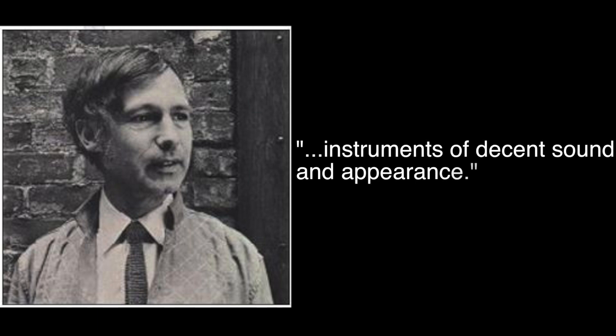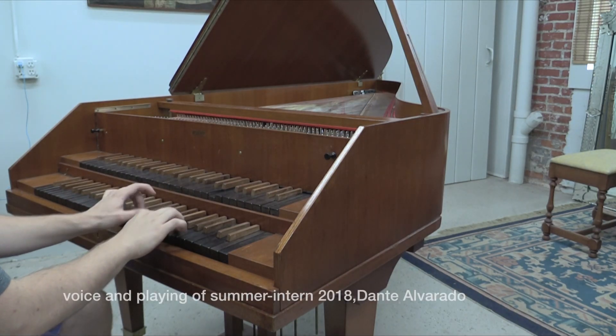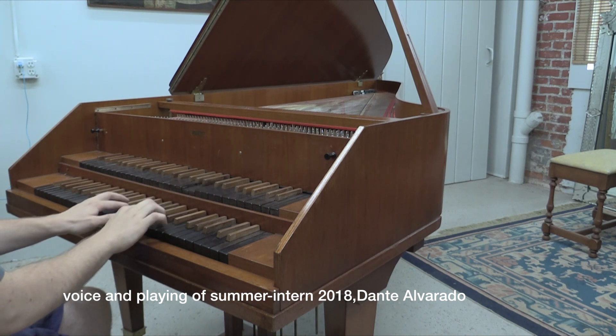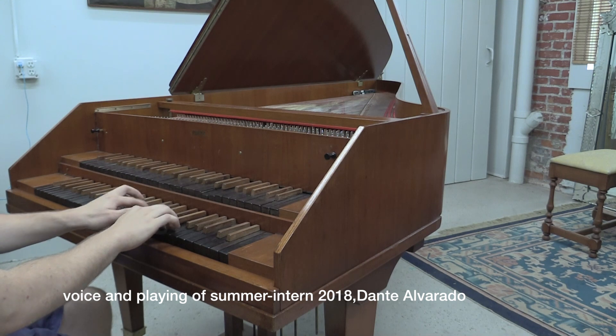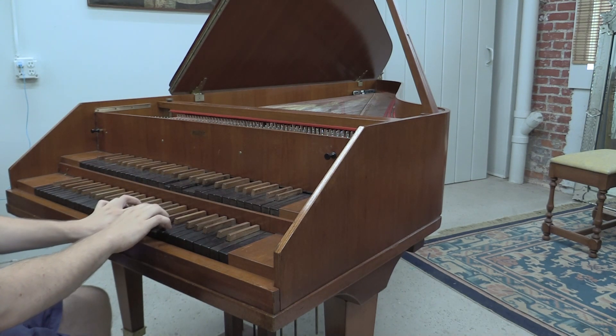He predicted the discontinuation of Sassmann's Syrian models due to an increasing demand for instruments of decent sound and appearance. This instrument is a double manual, outfitted with four choirs, including two eight-foot stops, a four-foot, and a 16-foot — capable of making an impressive array of sounds, from small, nasally and constricted, to booming and organ-like.